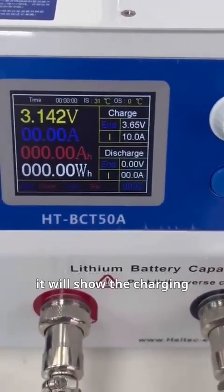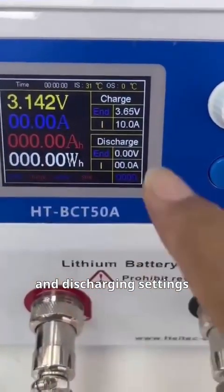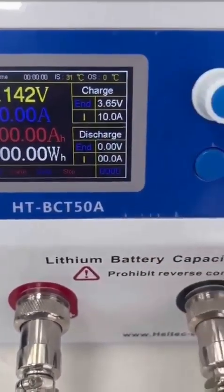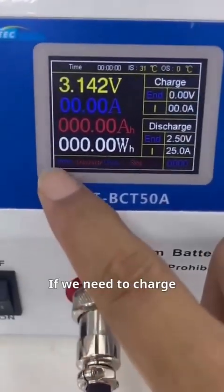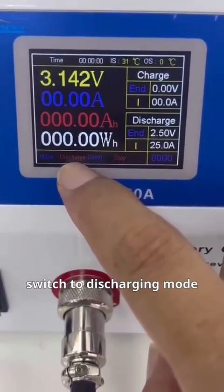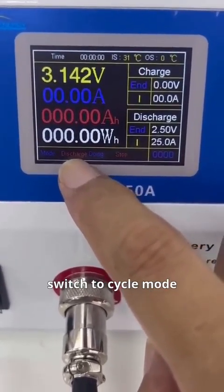Once you return to the main interface, it will show the charging and discharging settings. Rotate this knob to switch the mode. If we need to charge, switch to charging mode. For discharging, switch to discharging mode. And for cycling, switch to cycle mode — that's cycle 1.